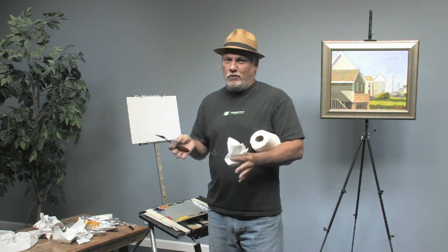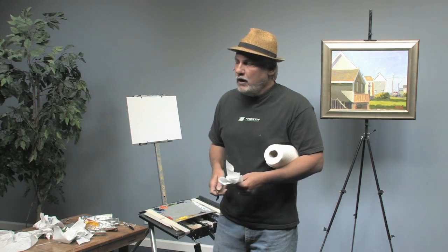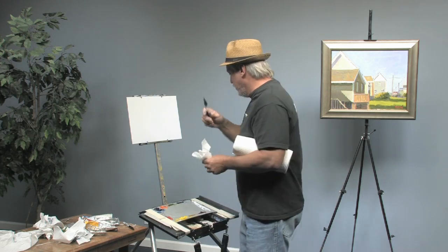Of course nobody ever comes up with anything on their own. When I say I came up with it, I'm sure I borrowed it from somebody. It's a way that you can do it quickly, and I use it all the time. Here's what you do.